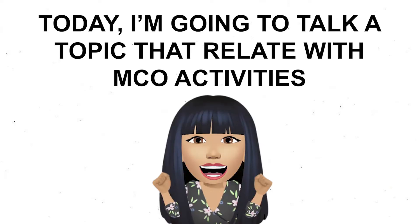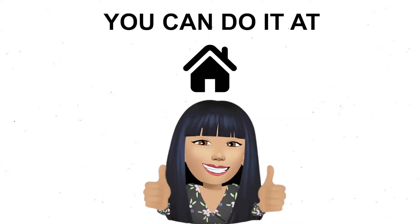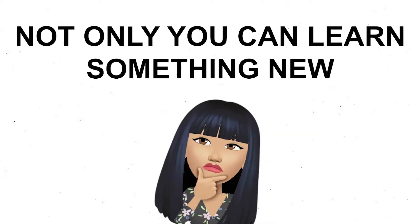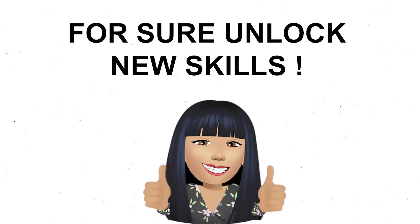So how have you guys been doing during MCO? Been sleeping, playing games, or surfing Netflix? Well, today I'm going to talk about a topic related to MCO activities which you can do at home. Although you can't go out for now, not only can you learn something new but you can sure pick up a new skill as well.